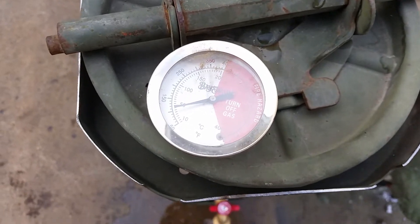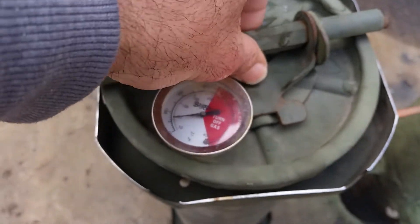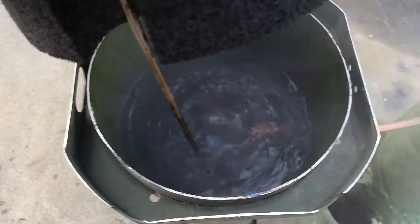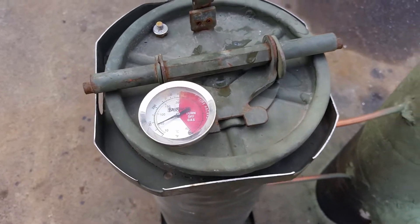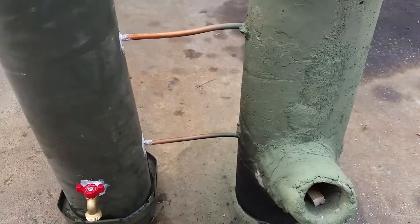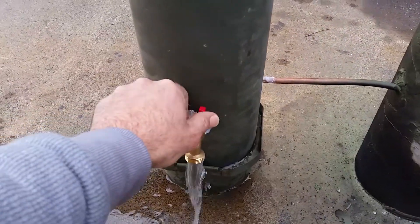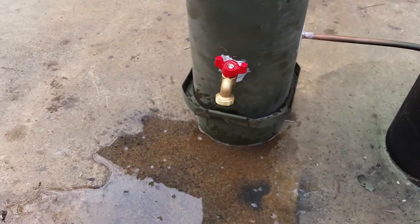I don't think my little barbecue grill thermometer is working correctly because it's reading just over 100 degrees, but the water is already boiling inside — so it must be much hotter than 100 degrees. Regardless, there you go: your rocket stove with the copper coil running into your water tank, and then you run your water out of that to wherever you need it.